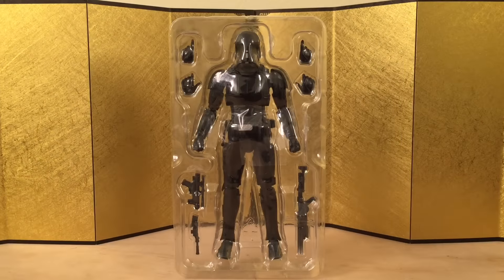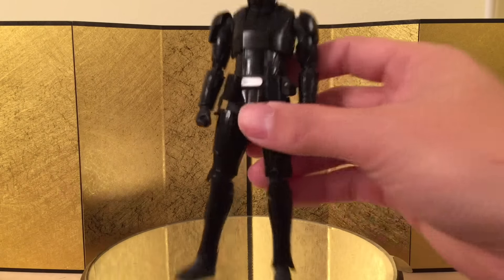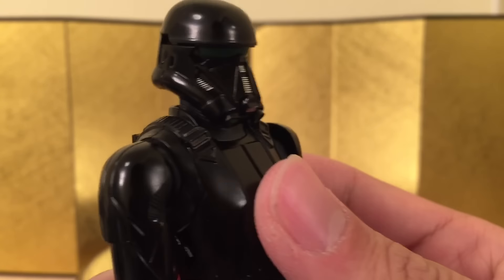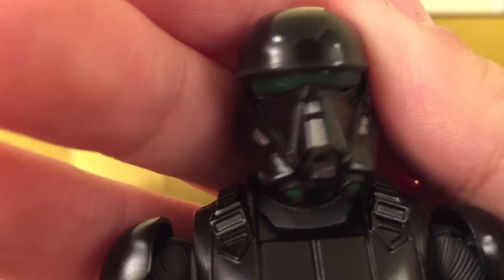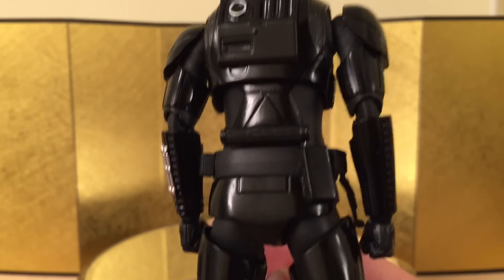Here we have the figure still in packaging, and it's pretty straightforward, so let's just take a look at the figure itself. I think this is going to be a relatively quick review because there's really nothing to talk about — it just looks really good. I love the sculpt. Just take a closer look at the head sculpt — I love the green they're using over here as well, and the black is always really nice; it just looks really good all around.